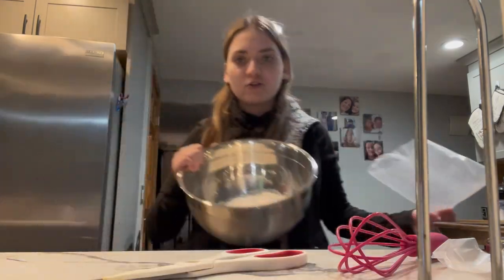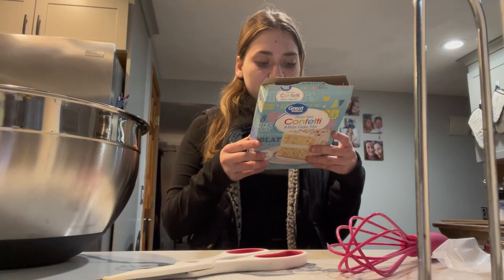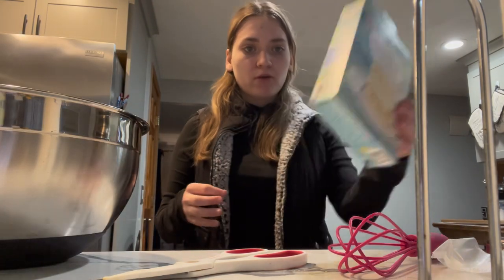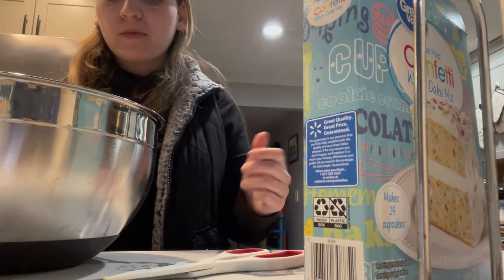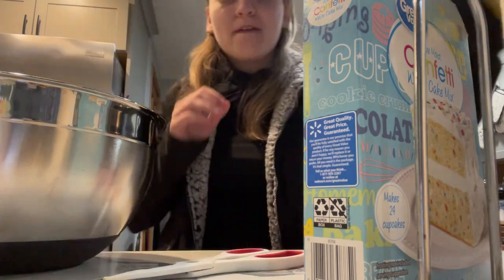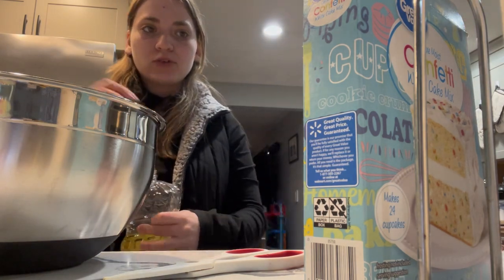Looks like Christmas. I'm going to need one cup of water. My stepmom said not to put an entire cup of water. This is foreshadowing at its absolute finest, let me just tell you right now. Yeah, one cup of water was too much.